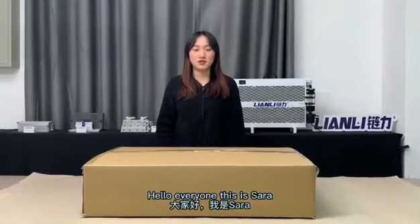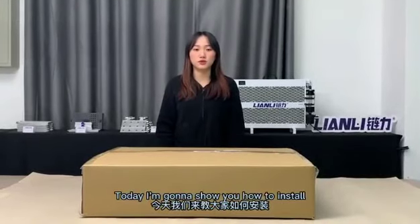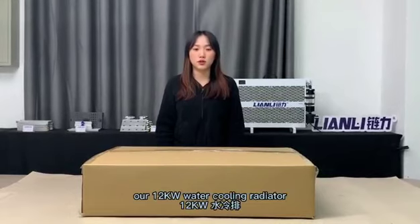Hello everyone, this is Sarah. Today I'm going to show you how to insert our 12kW water cooling radiator.